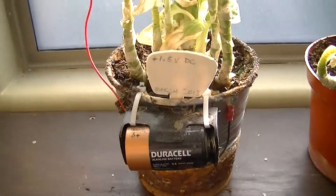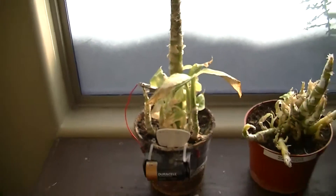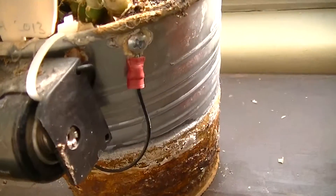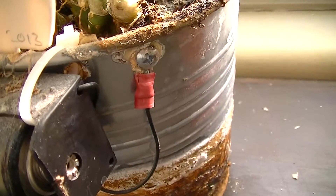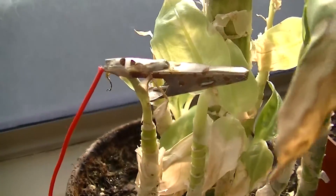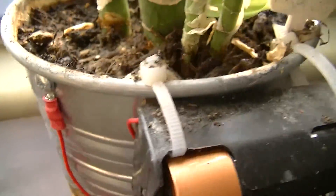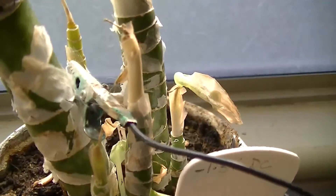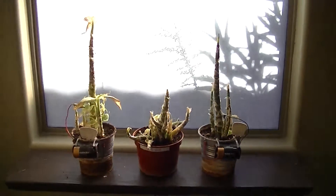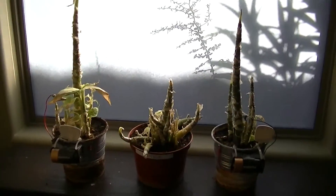That effect turned out to be temporary in this experiment. As you can see, these are now very stressed dieffenbachias. We had the metal pot on this one hooked up to the negative of the battery and the stem structure was positive. We had the opposite over here — a positive pot and a negative stem structure. Both the battery plants grew really, really well for quite some time, but it wasn't sustained.